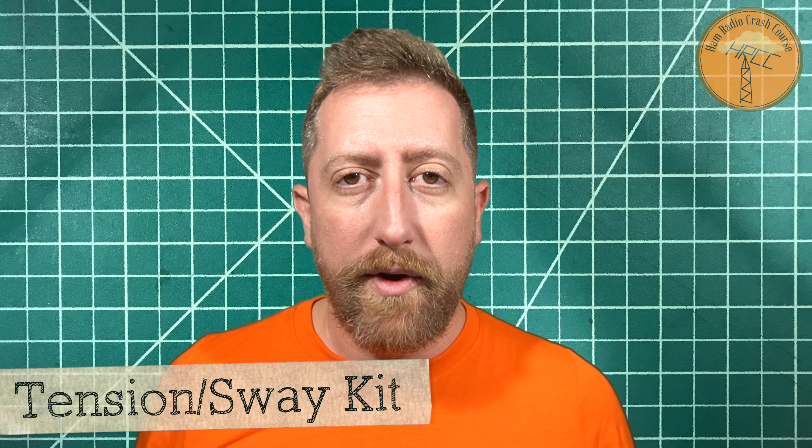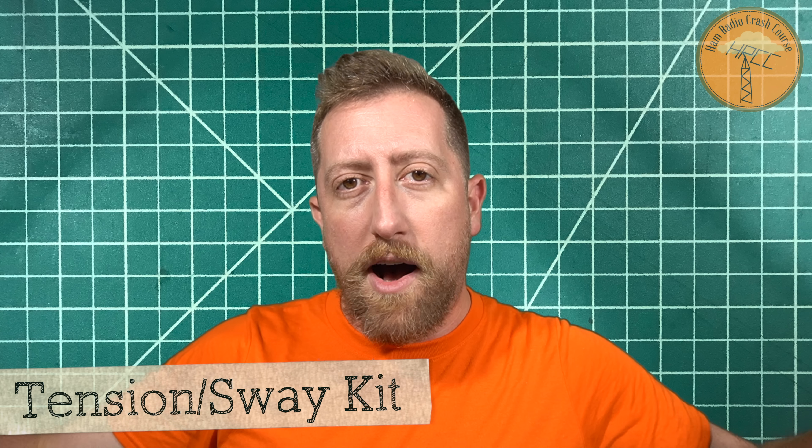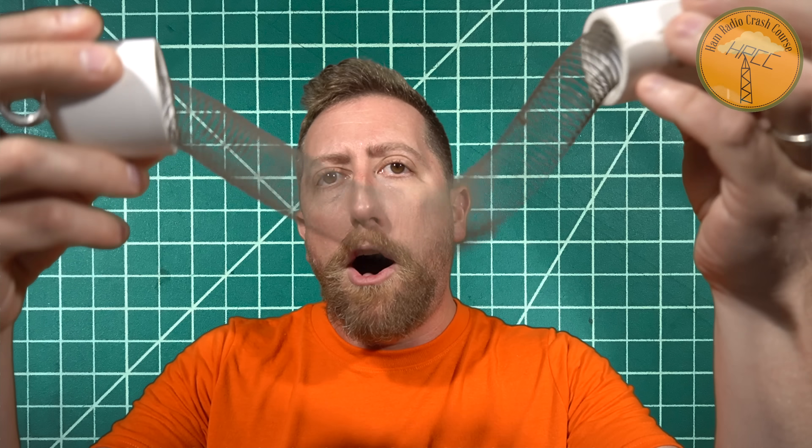James also ships it with some extra shock cords so you can hang it all the way across, leaving the carabiners down and then connecting it up — which is a great way to do it. It pre-measures everything so you get the perfect loft in the slinky, making it really, really easy to set up.